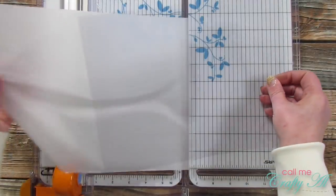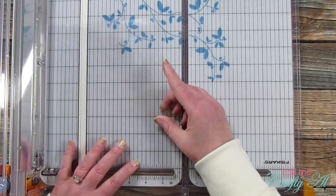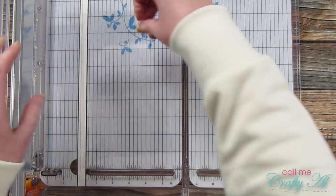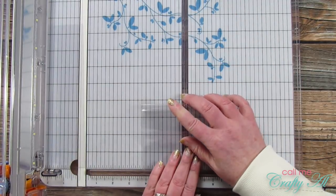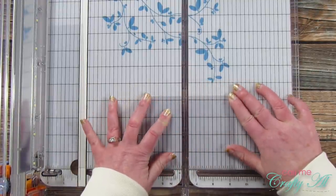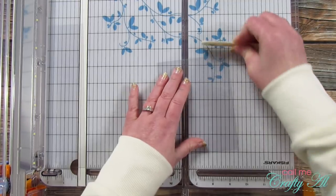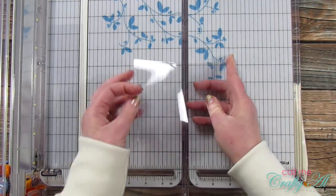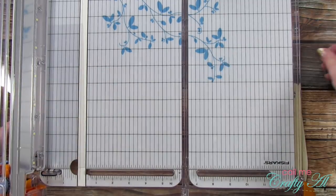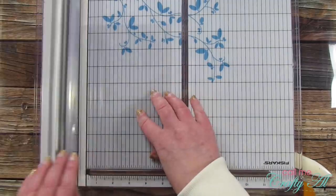Now I'm going to cut down my clear card stock for card bases. This material cuts very nicely in most trimmers — I've tested it with the little trimmers that just have a small triangle blade and those cut through it as well. Once I have that cut in half I fold it with my fingers, then bring in a bone folder to crisp up that fold and make sure it lays flat. You don't have to have a bone folder to make clear cards. They do stand up on their own at least when you buy that 10 mil.